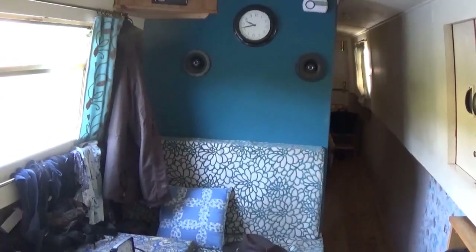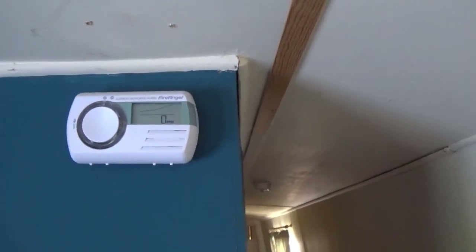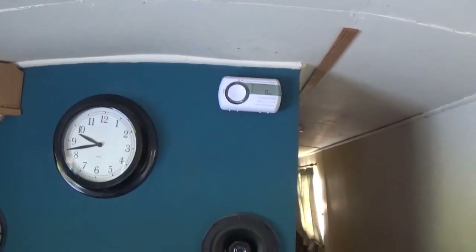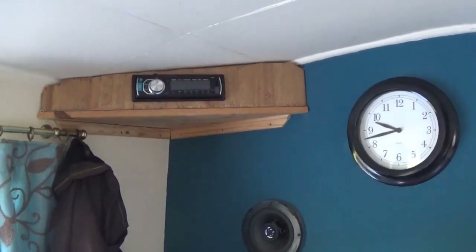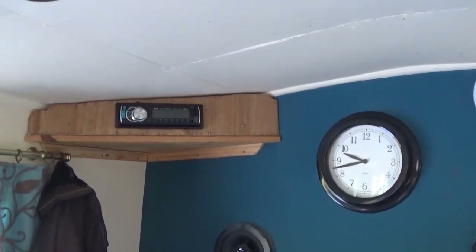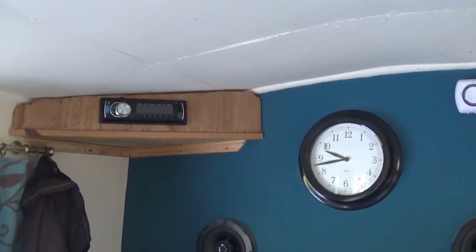Here we are in the living area, the saloon. Starting at the front, that little unit is a carbon monoxide sensor showing zero nicely, which is now required for the boat safety certificate. The clock is a standard clock, and those two speakers are connected to a car stereo in a really crude mounting because I haven't built a better one yet. It provides our entertainment - normally we just run a bunch of music onto an SD card and plug that in.